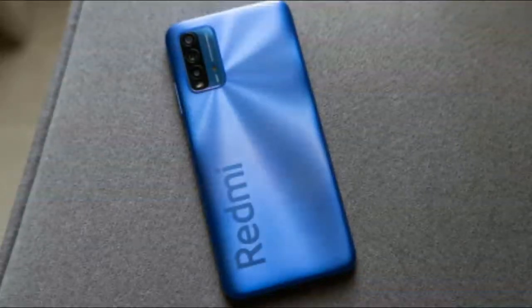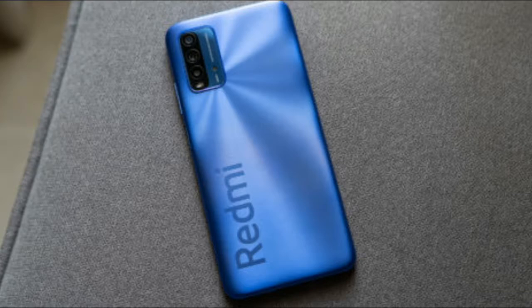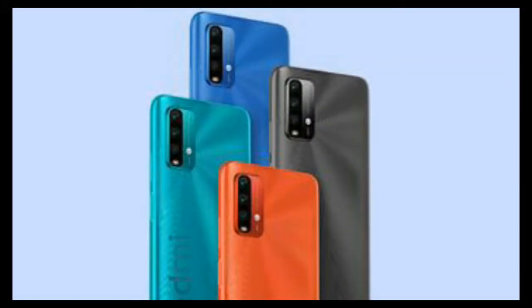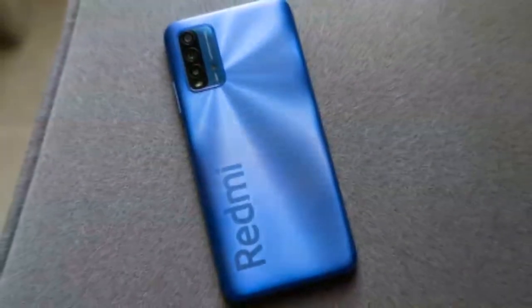Hi friends, welcome back. Today we are going to do a deep dive review of the Redmi 9 Power. This phone has gotten a lot of respect in its generation. Please subscribe to the channel and click the bell icon to enable notifications so you never miss a new video.